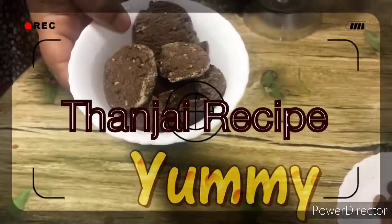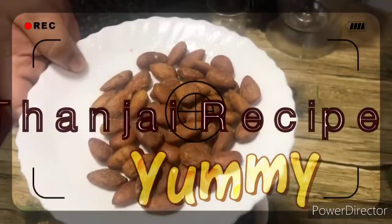Hi Friends! Welcome to Tanjay Recipe! Today, our channel is delicious, sweet, and simple.